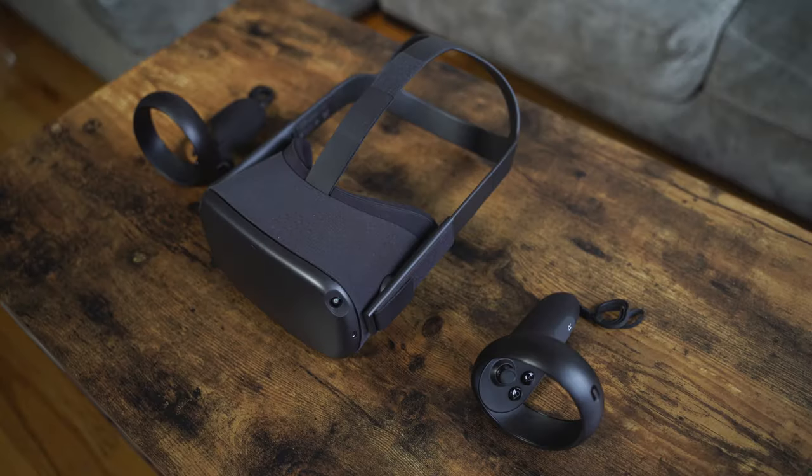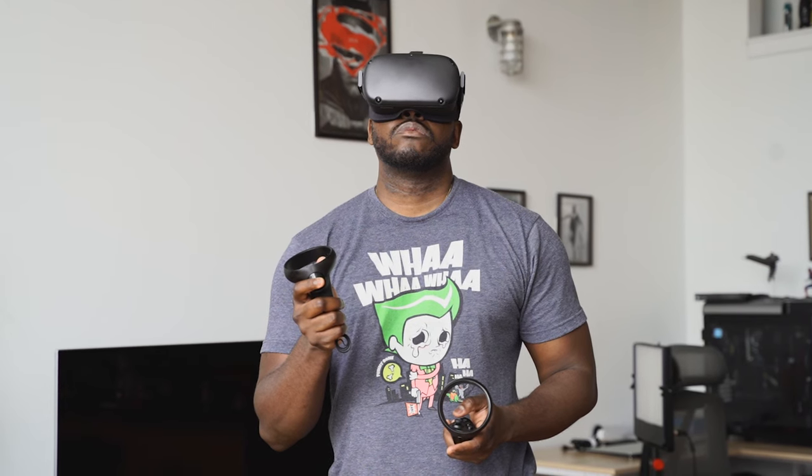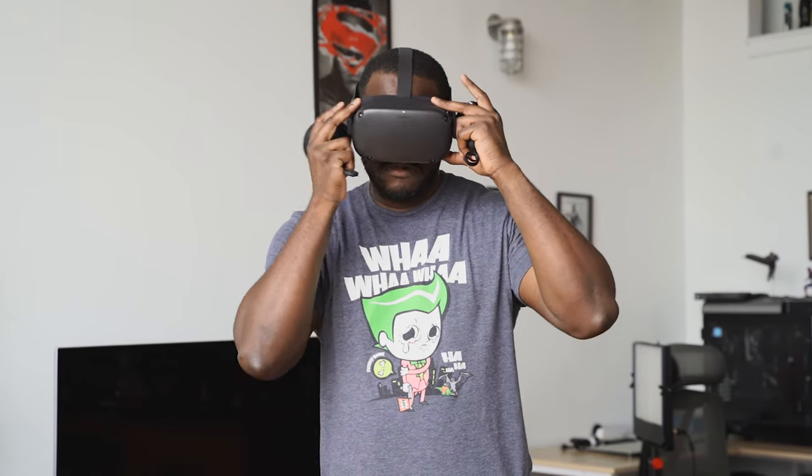So the Oculus Quest — a standalone VR headset from Oculus, powered by a Snapdragon 835 processor. I have to mention this unit was provided to us by Qualcomm, so I want to say thank you for that. This is a very unique VR headset, because I used to have a Vive and an Oculus Rift, and I sold both of them, and I'm kind of fine.